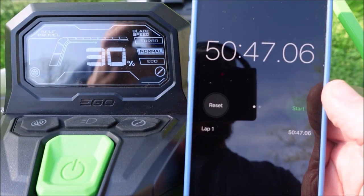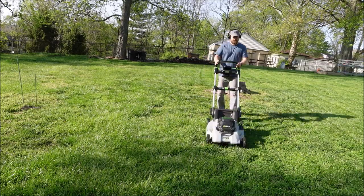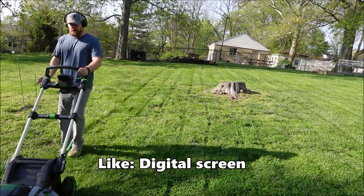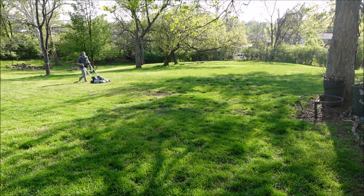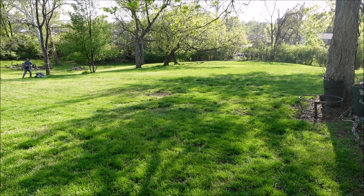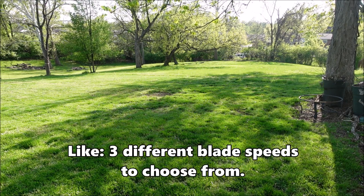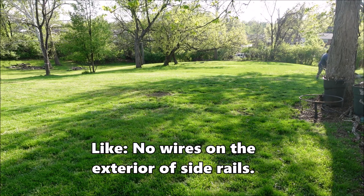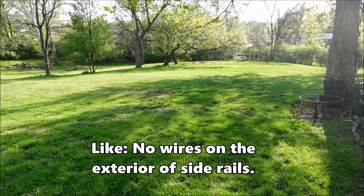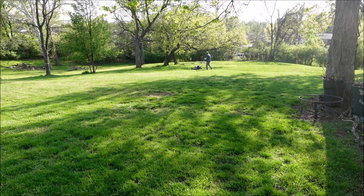I've cut about the top third of the backyard and am finally putting a dent in the battery — after about 51 minutes, it's down to 30%. Some things I like about this mower: I really like the digital screen, which shows battery life, blade speed, whether self-propel is on, a load indicator, and whether the headlights are on. I like the three blade speeds — eco, normal, and turbo. I also like that there are no wires running up the side rails, since I have bushes and thorns along the bottom of my yard.